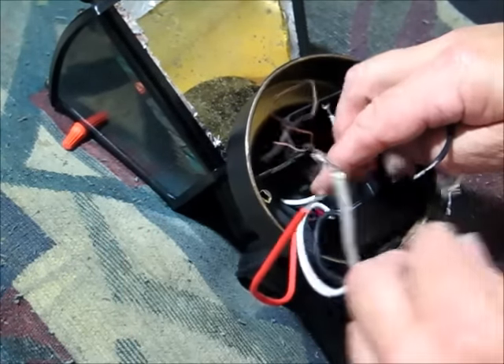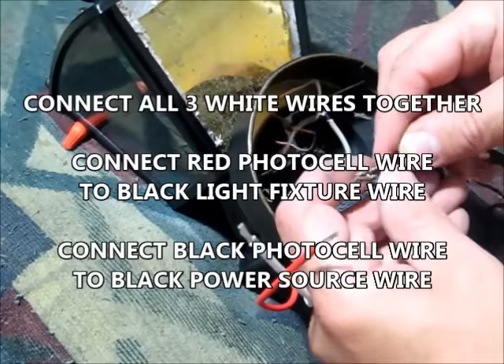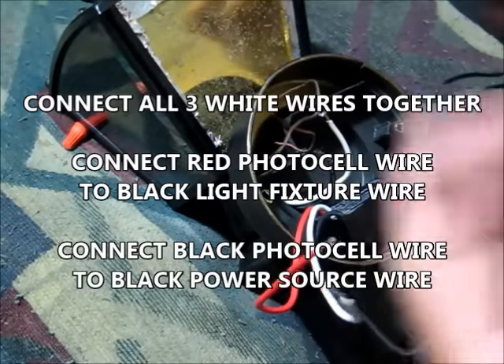And you take the black wire coming from the photocell and hook it to the house wire. Simple as that.